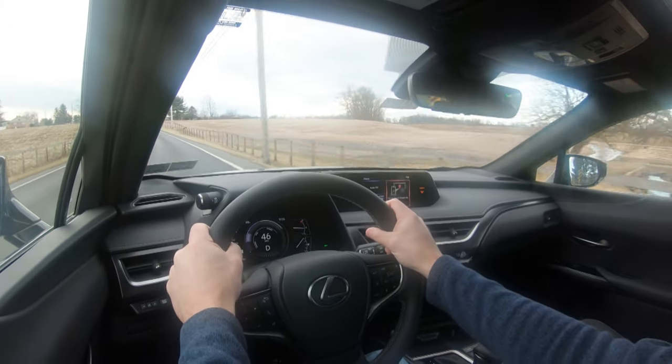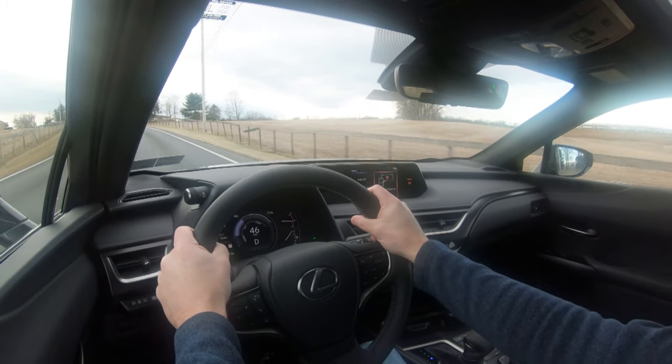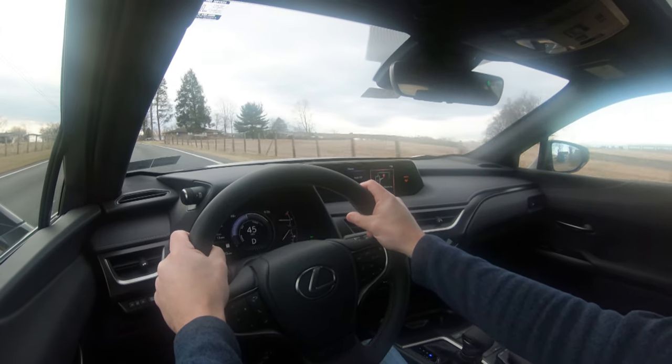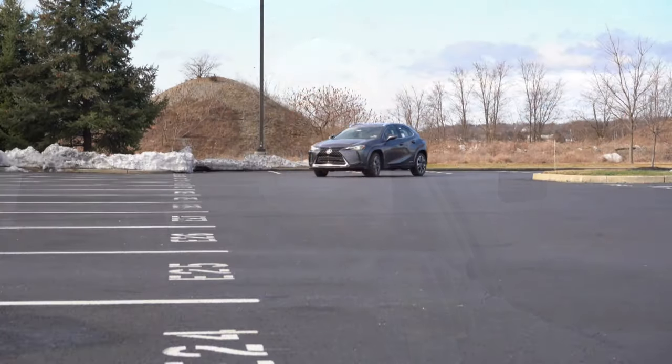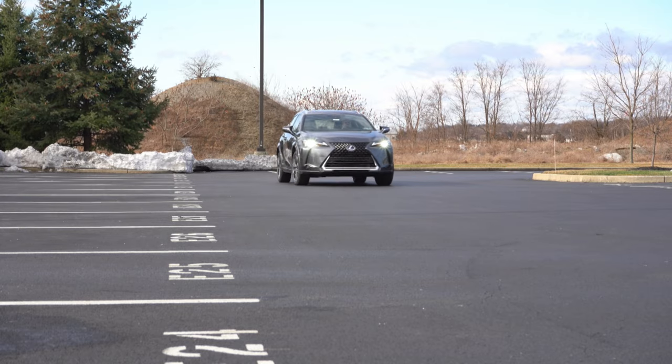Steering feel is noticeably different depending on drive mode. In Sport mode it's a much heavier feel; switching to Eco mode instantly loosens it up. Still not bad though — I expected a little looser feel than that. Either way, steering feels pretty nice.